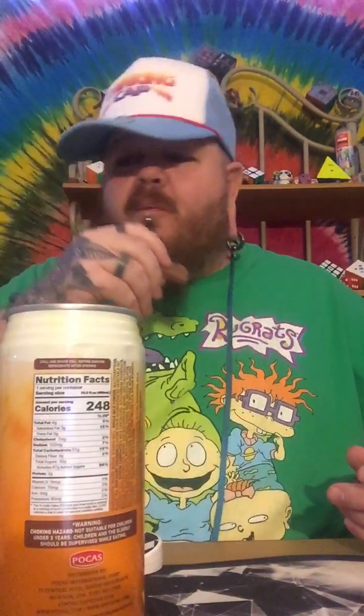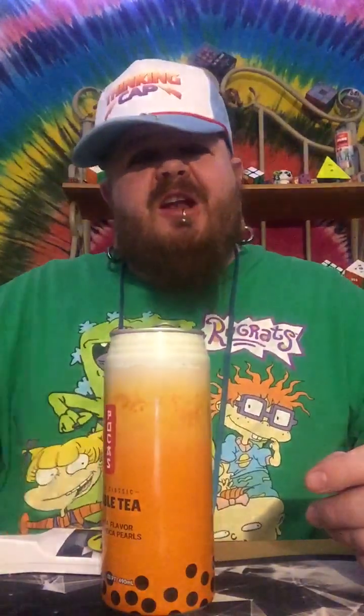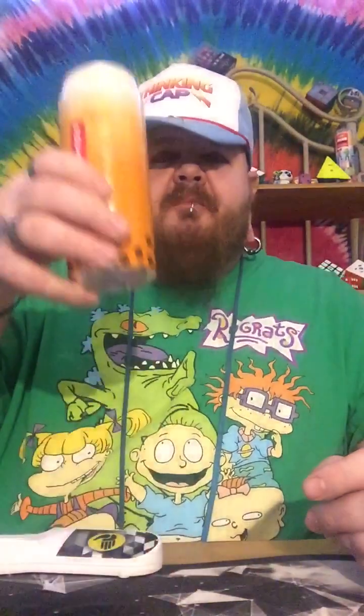It's what I'd think if you put YooHoo in a candy bar form. Yeah, definitely — if you put YooHoo in a candy bar, that's what this is. Cheers!